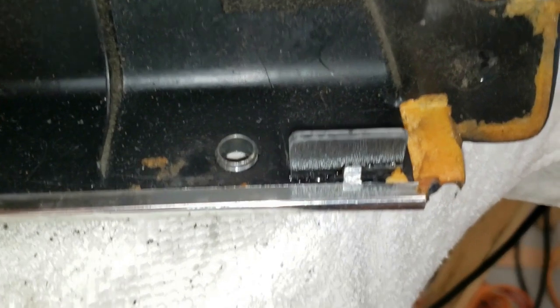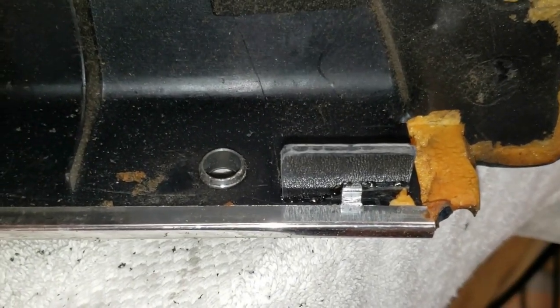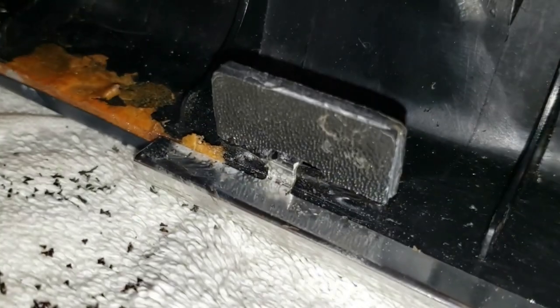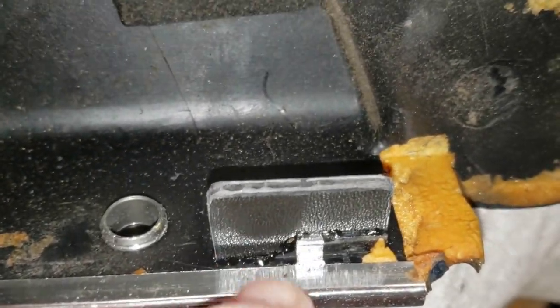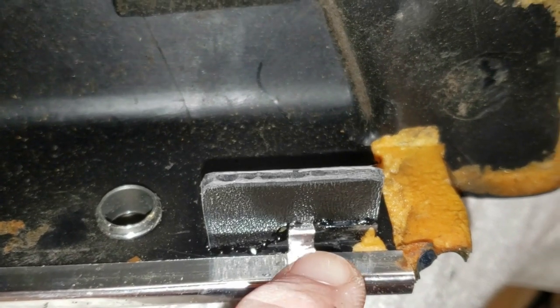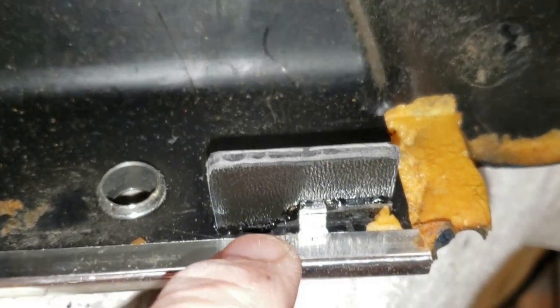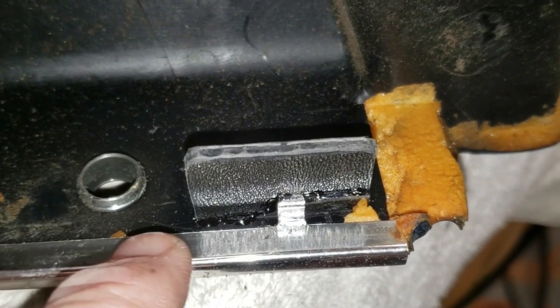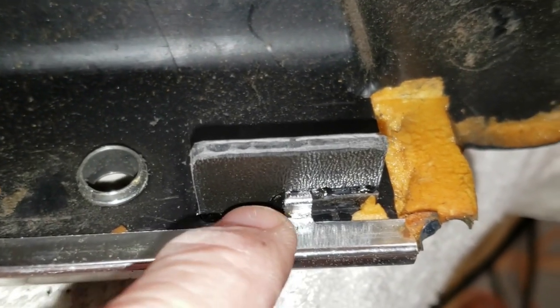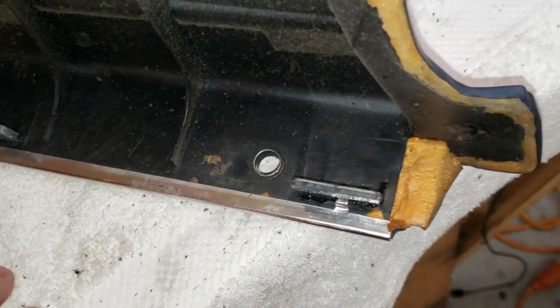We've got all four flanges made and glued into place. The first one isn't quite as pretty, but as we went along we got a little better at it. The one on the end was more of a challenge — the base was broken off all the way down to the level surface of the inside of the door panel, so we had to cut it at an odd angle. Now that all four are in place, I can come back in and start adding the steel shims.